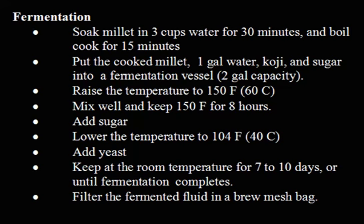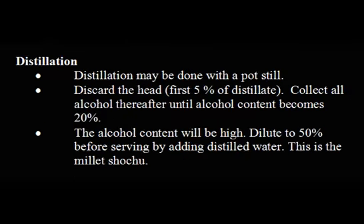Filter the fermented fluid in a brew mesh bag. Distillation may be done with a pot still. Discard the head — the first 5% of distillate. Collect all alcohol thereafter until the alcohol content becomes 20%. The alcohol content will be high; dilute to 50% before serving by adding distilled water.